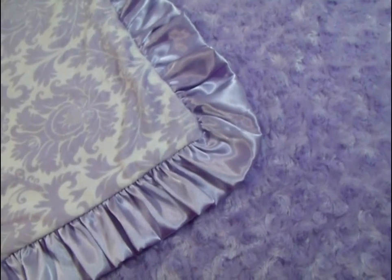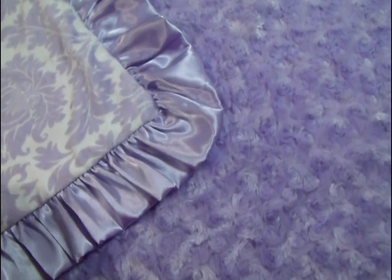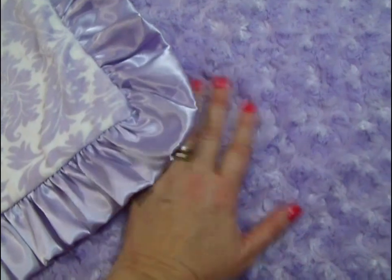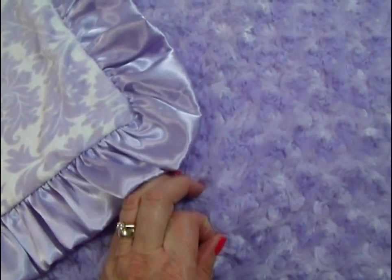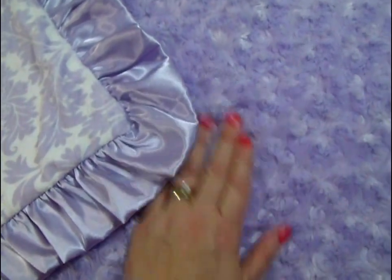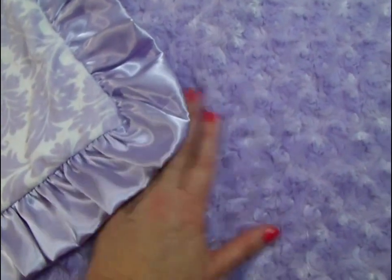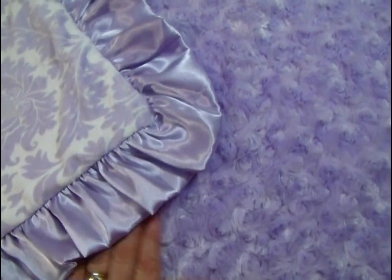This is a gorgeous blanket that we do with a couple of different options. We can make it with the rose swirl as seen in this blanket. It's very pretty. We sell more rose swirl blankets than we do Minky Dot, but the rose swirl requires more maintenance — it does need to be line dried, but it's gorgeous and just very irresistible.